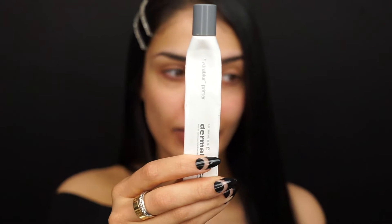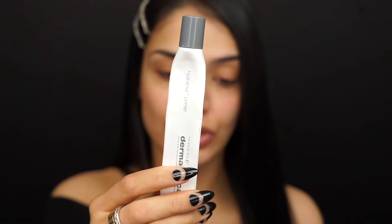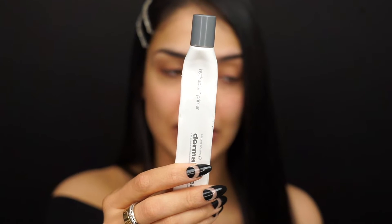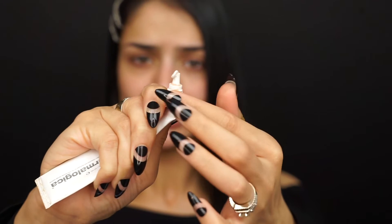Now that I've moisturized and prepped my skin, I'm going to go straight into the first step. I'm not using a primer today because the product I'm about to use is going to act as a primer. The only thing I will be using is a little bit of my Dermalogica Hydro Blur Primer just on my nose and cheek area to fill in any pores. I'm just going to take literally the smallest amount — that's all you need.